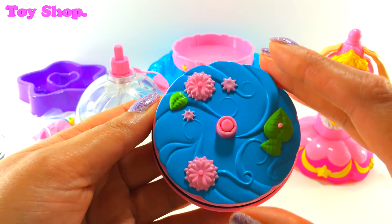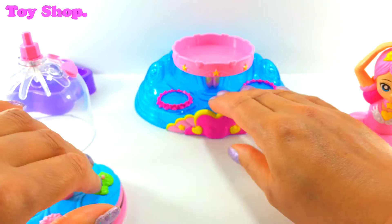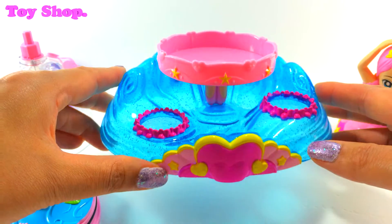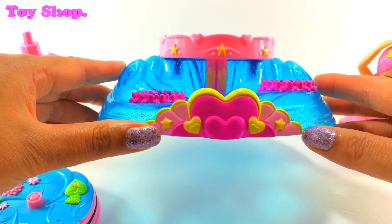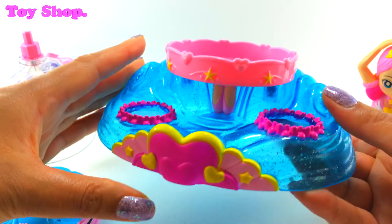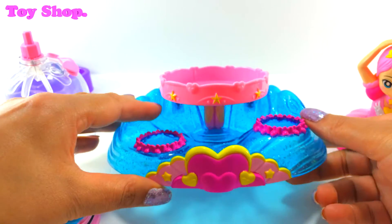And it turns! Look at this — this is the base. Isn't it beautiful? It's like a shell and a sea and waves. Oh, it's just gorgeous. I love it.